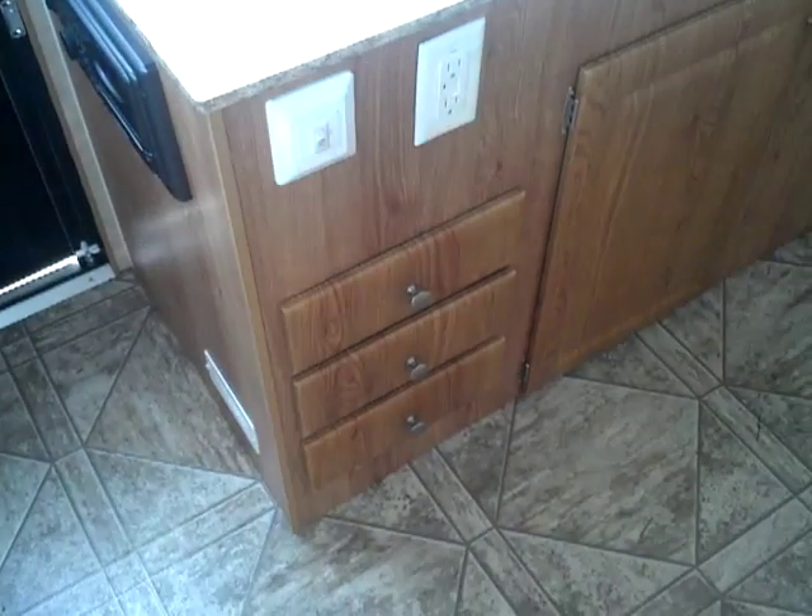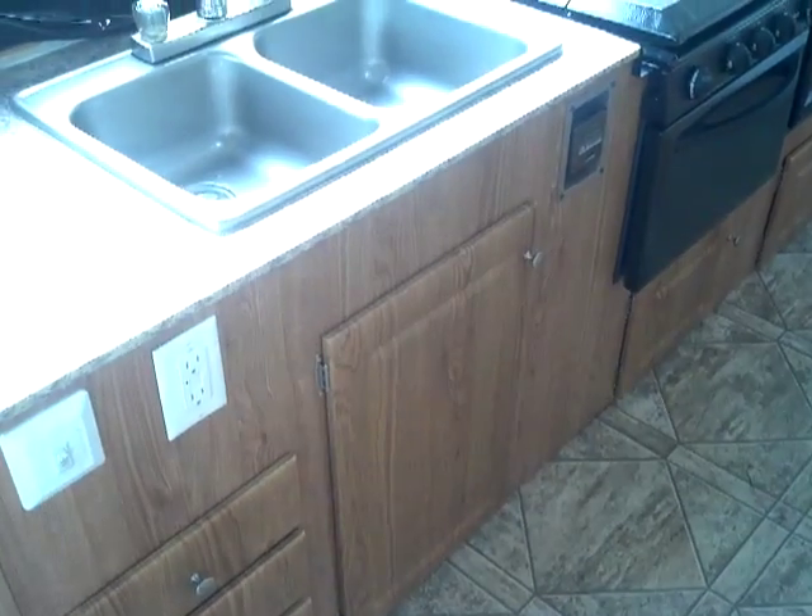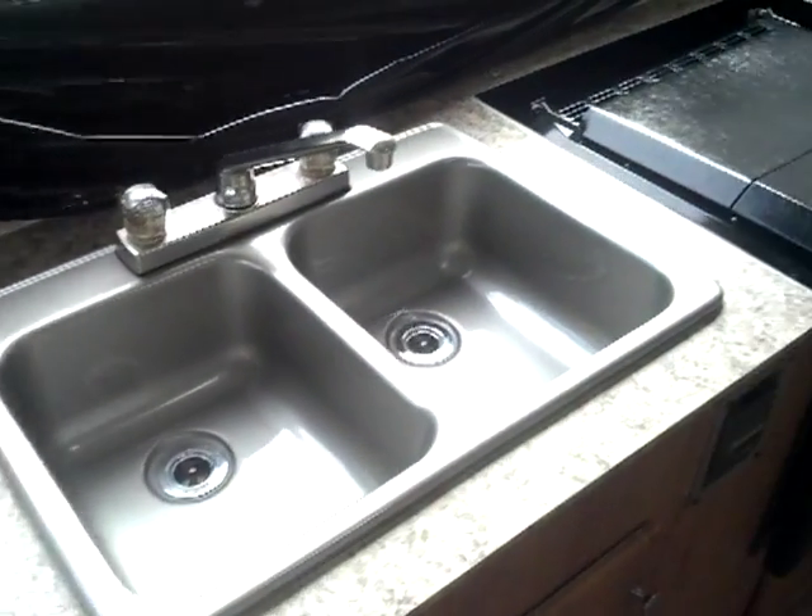Back to the counter and the kitchen area — tons of storage. You've got three full-glide pull-out drawers, double storage underneath the sink, and a standard double-ball sink.